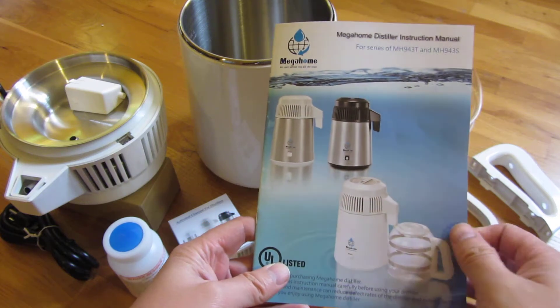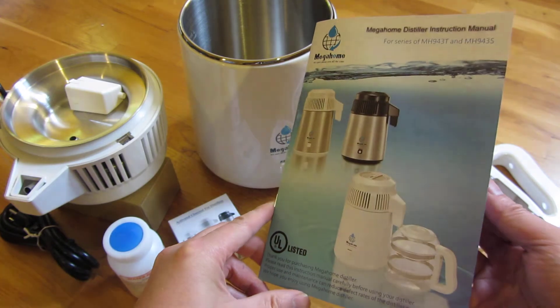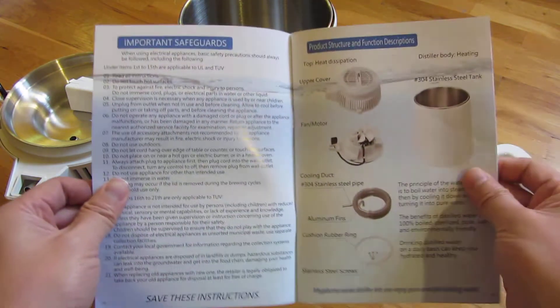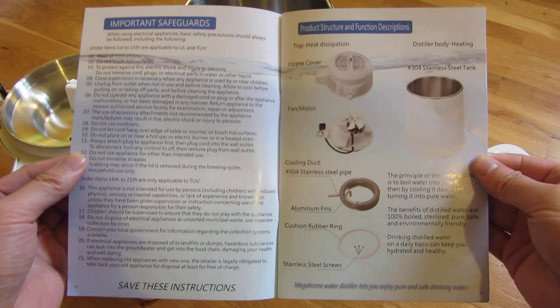I'm going to go through this manual for this Mega Home water distiller page by page. I've also scanned this in so you could download it in the description area. And if you have to read this on screen, just simply press pause.